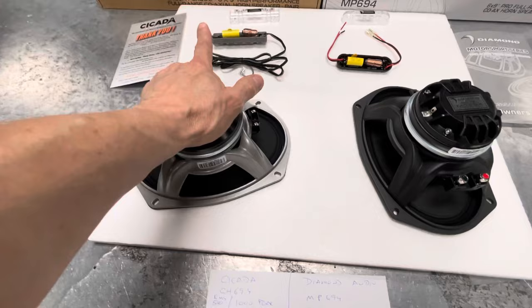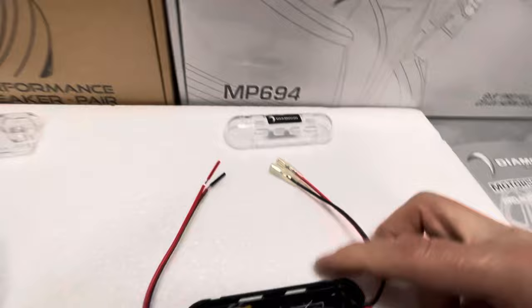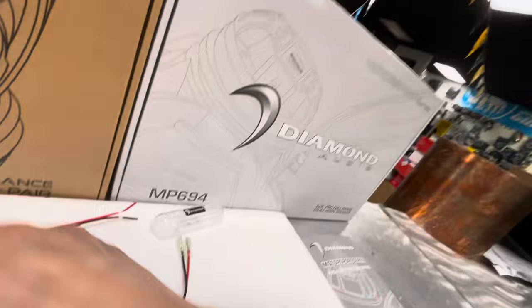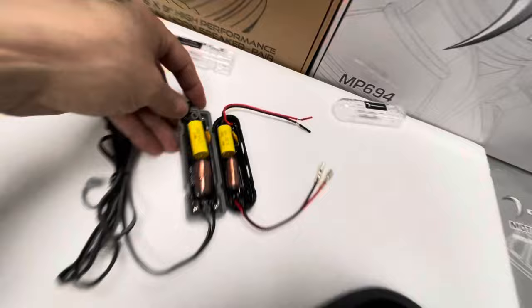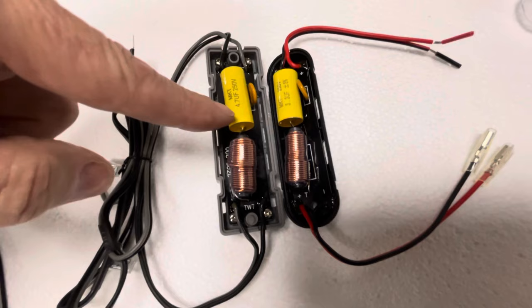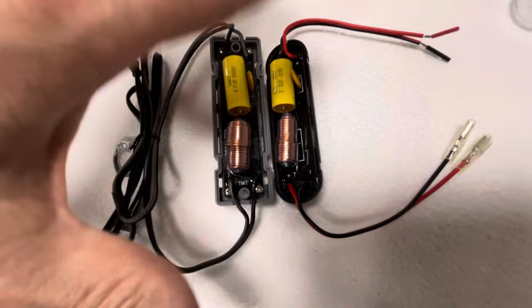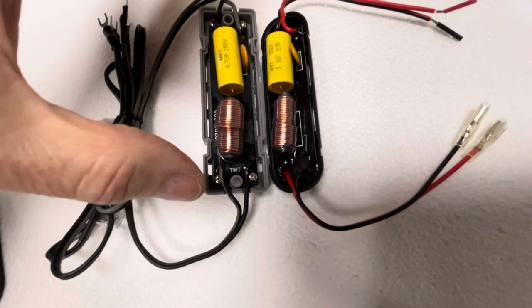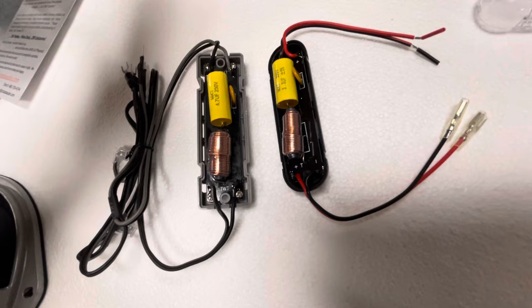Something I've also noticed are the crossovers. We've had a lot of issues recently out of these Diamond crossovers, and Diamond's aware of it. I've never held a Cicada crossover in my life until now. Comparing them: the cap is different — 3.3 versus 4.7 — and the coil is actually a little bit different also. This is to protect the horn. The Cicada crossover has two screws on each end, so four screws holding it solidly in place. Diamond has none — not that that's been an issue.